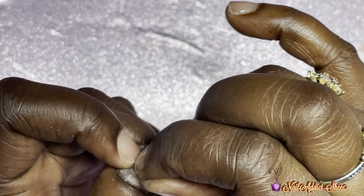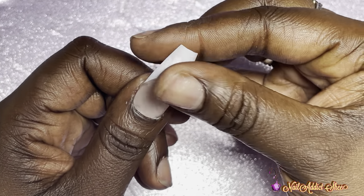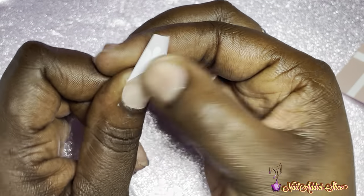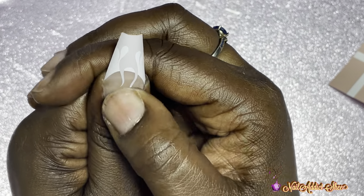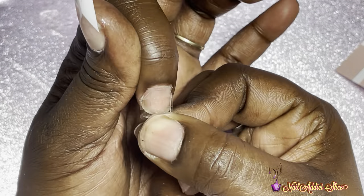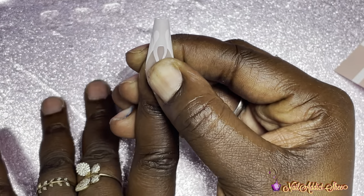I pull back the tab, take the press-on nail for my thumb, and place it right over that sticky tab. I hold it for about 10 to 15 seconds to ensure it's adhered with the sticky tab, and it is on pretty secure. I'm basically doing the same thing for each nail — stick the tab on, pull it off, press the nail on for about 10 to 15 seconds, and the nail is on securely.